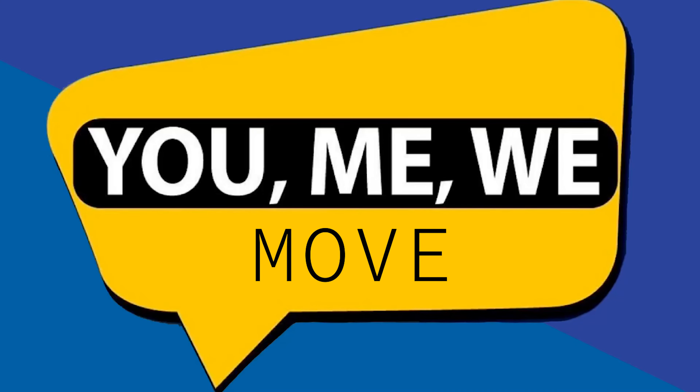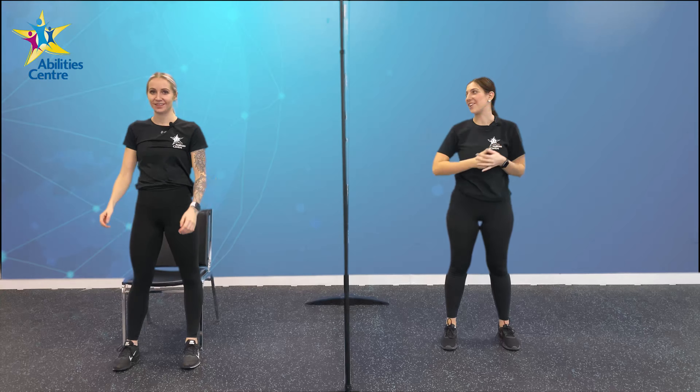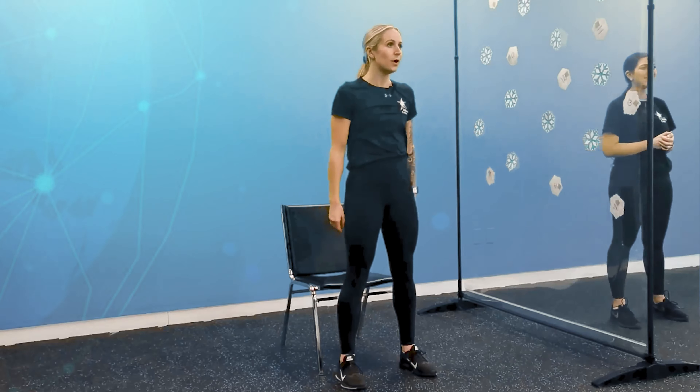You, me, we move. Hey everyone, my name is Victoria and I am here in the Ability Center. Hey everyone, Caitlin here, and today myself and Victoria are really excited for our power and strength session. So before we start, we gotta get our warm-up in, so let's get started.